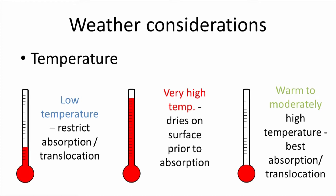If the temperature is very hot, the herbicide may dry on the surface before it can be absorbed into the plant, or it can volatize and turn into a gas in the air. If temperatures are warm to moderately high, you will generally see the best absorption and translocation, and it will be the most effective.